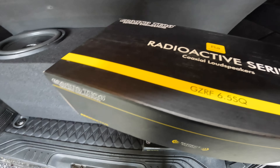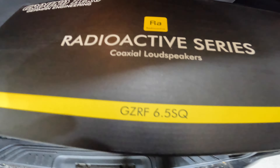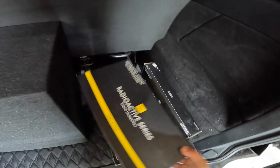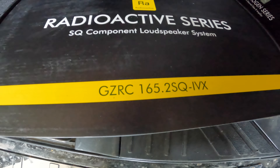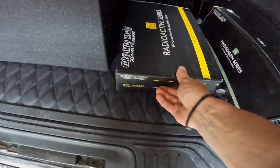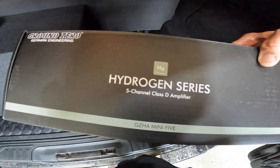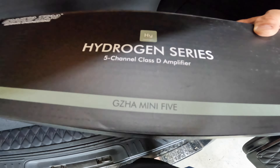The rear speakers are GZ RF 6.5 SQ Co-XL 6.5 inch. The front component system is GZ RC 165.2 SQ component system. The 5-channel amplifier is the Hydrogen series GZ HA Mini 5.